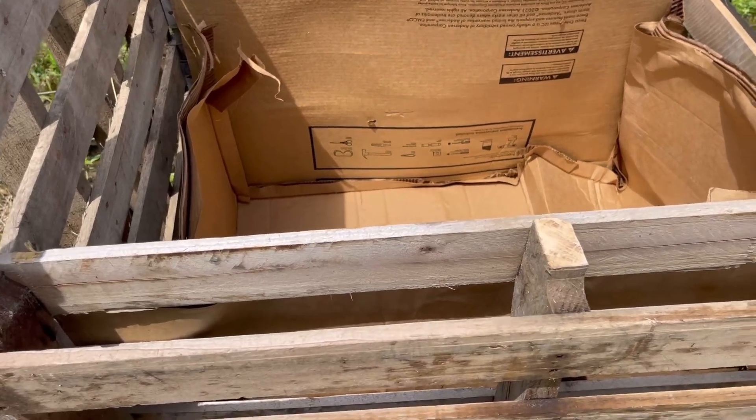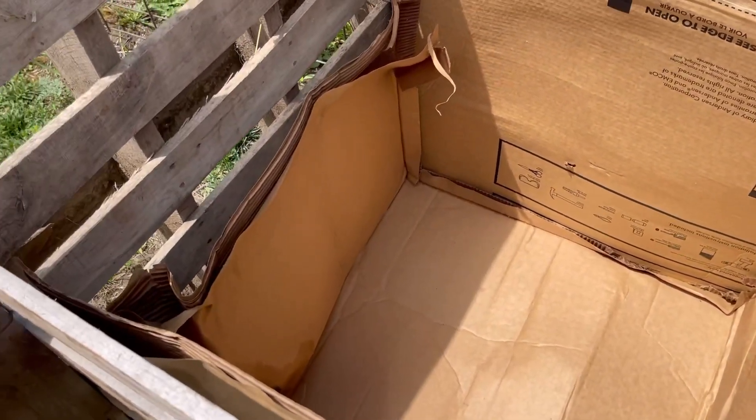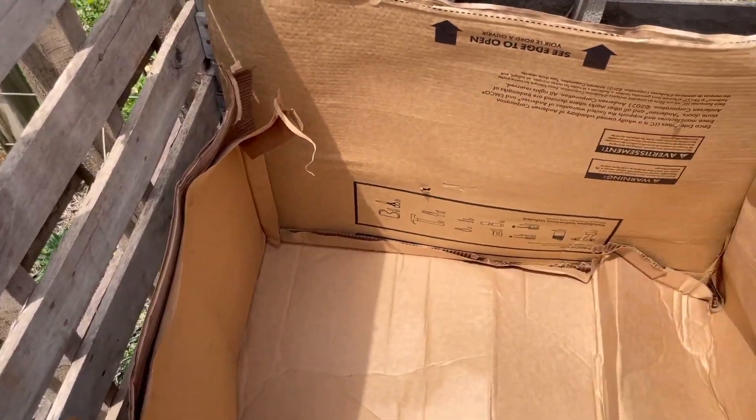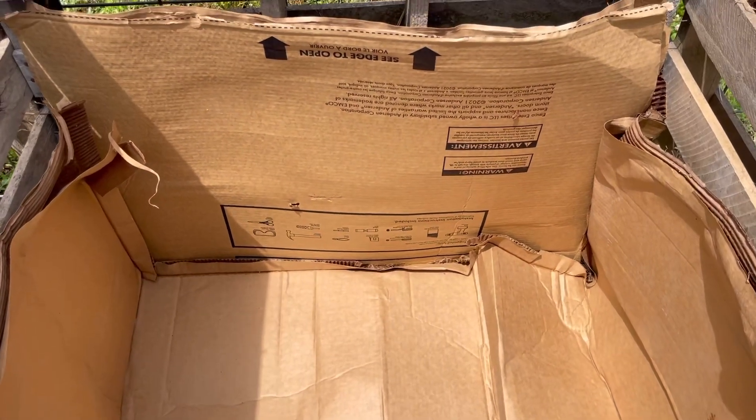It's warming up out here, but we've got the cardboard in to line the edges to help trap some heat in, and now I just have to start putting in my materials and getting them going.